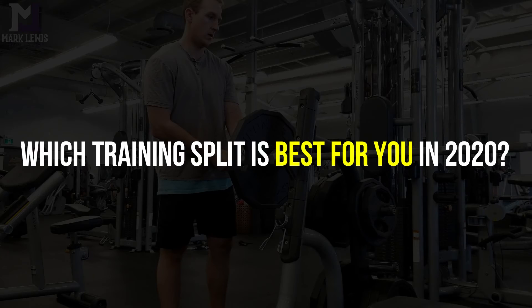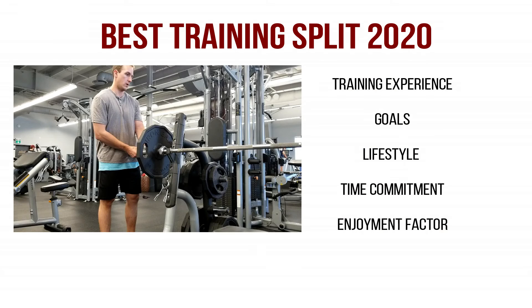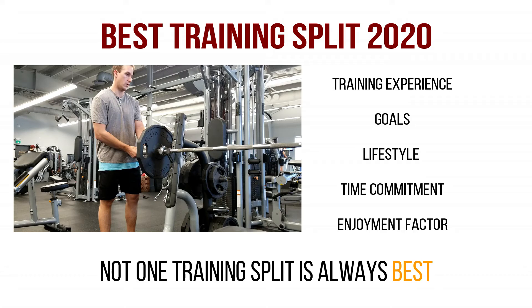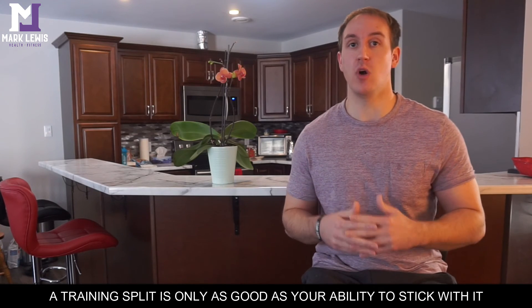Now for the verdict on which training split is actually best for you. The answer is simple: it all depends. It depends on your level of training experience, your goals, your lifestyle, your time commitment, and honestly which one you're going to enjoy the most. You have to experiment with each one to figure out which you enjoy, because a training split can only be as effective as your ability to stick with it.